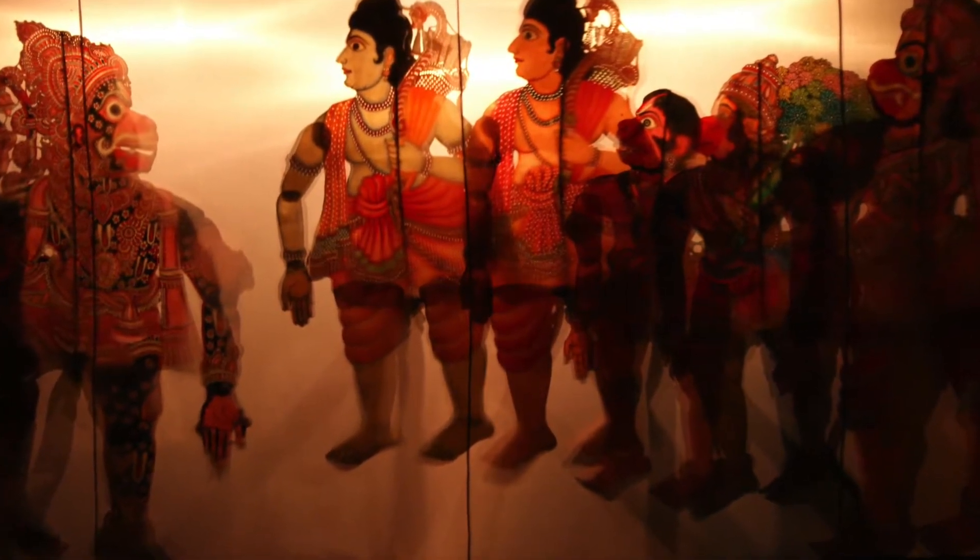Hello! Teacher Svetlana is here and today we will be talking about Indian shadow puppets. Shadow puppets are an ancient part of Indian culture.